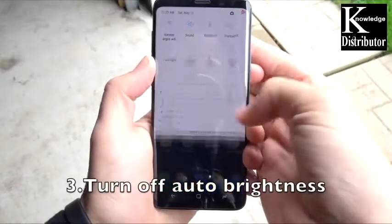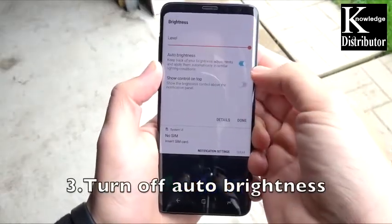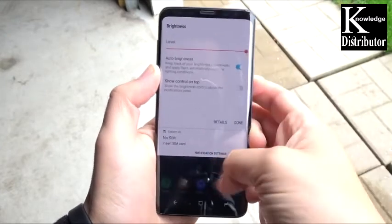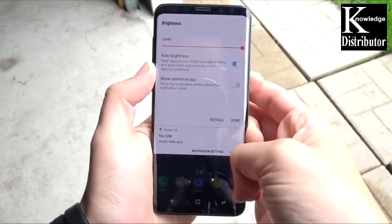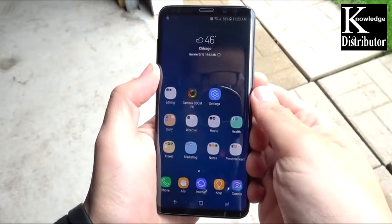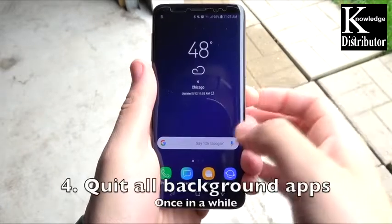Number three is to turn off auto brightness. You're going to need it in direct sunlight, like once a day when you're outside — go back and turn it on then. But for the most part, leave this off because it's just going to be doing things and draining your battery life, going up and down.